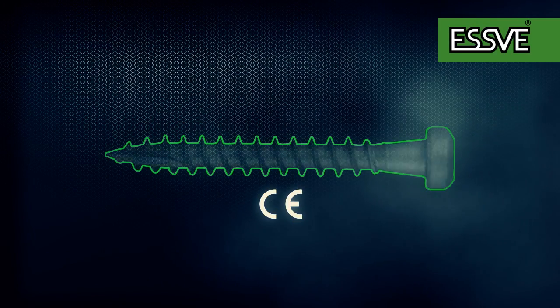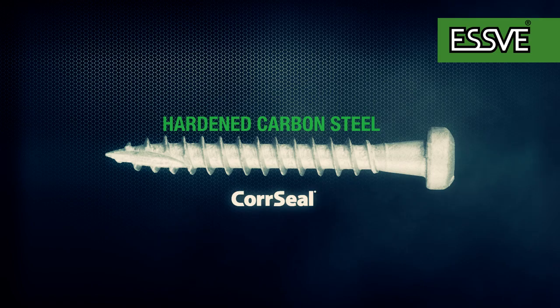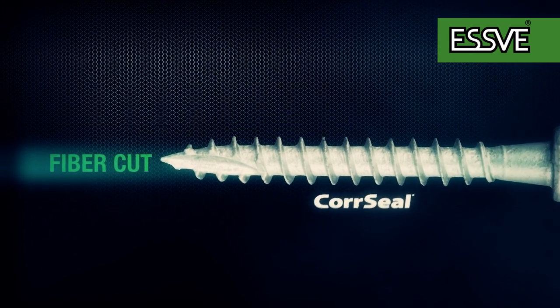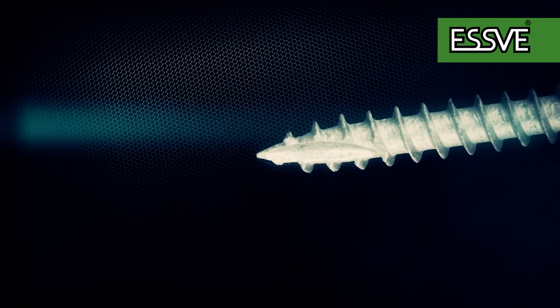Eswe wood connector screws are made of hardened carbon steel with core seal surface treatment. The wood connector screw uses TH-bit recess. The screw has a fiber cut, a cut at the point of the screw, which reduces the drive-in torque when screwing into harder wood.